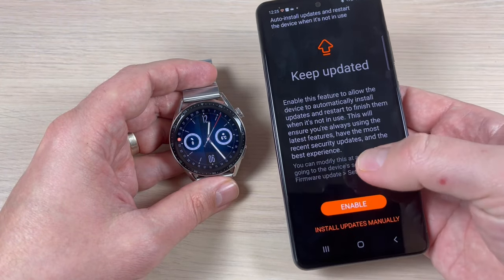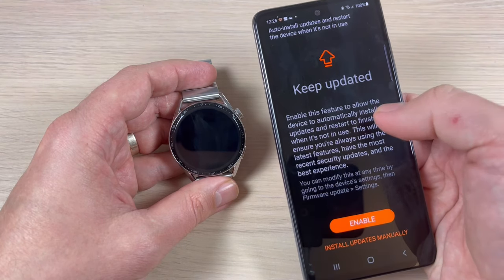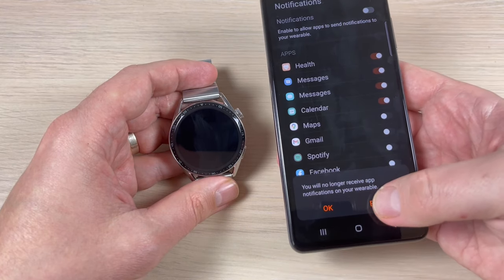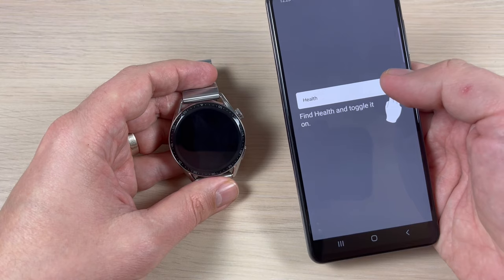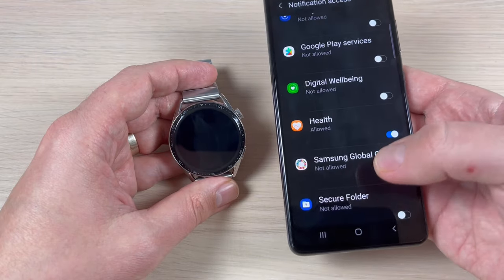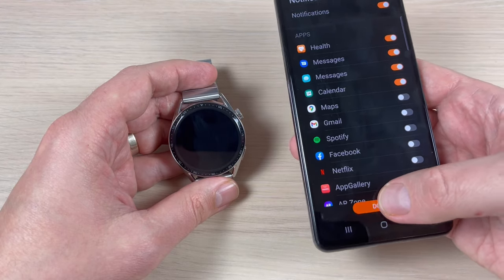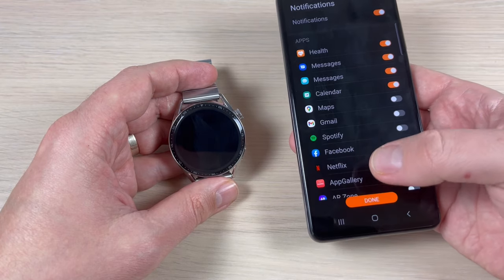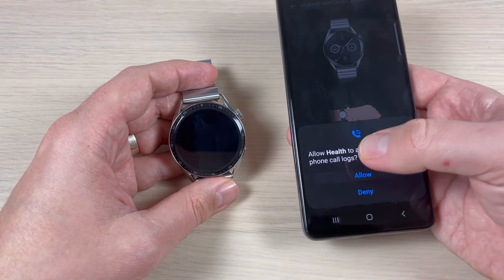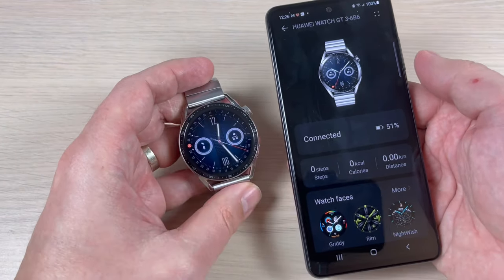Press Continue. Here you can enable the feature to allow the device to automatically install updates — press Enable. Find Health and toggle it on, press OK and Allow. Press Done and OK again. You can also allow Health to access your contacts — press Allow, Allow, and OK. It's finally connected!